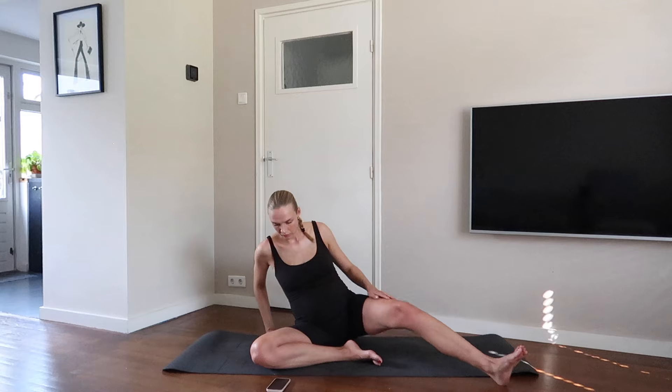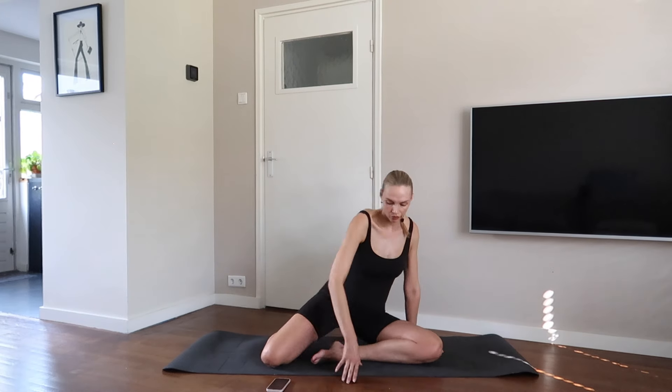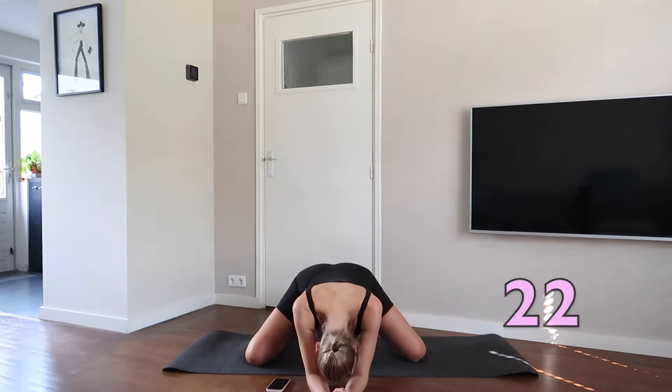Well done. Place both knees and feet wide apart on the mat and hang your upper body forwards. Feel the stretch in your inner thighs and don't forget to keep breathing. Stay here with me.